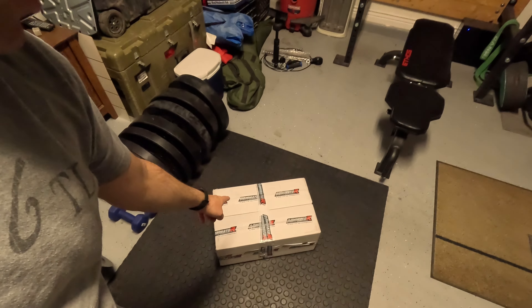All right, one more thing — check out what just showed up! New exhaust for the bike. It's only got less than 250 miles on it and we're already going to tear it apart and throw a new exhaust on. That'll probably be the next video. Hope everybody's well — see you next time, bye!